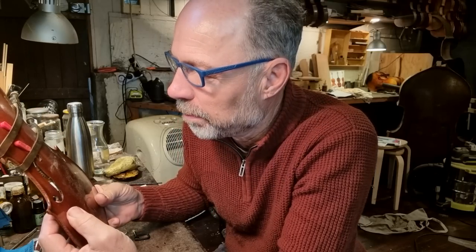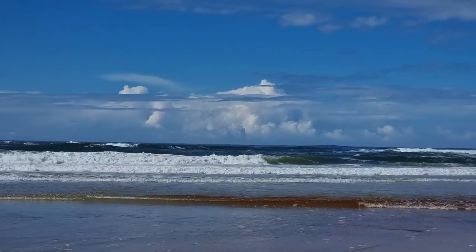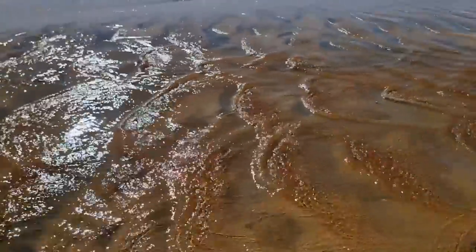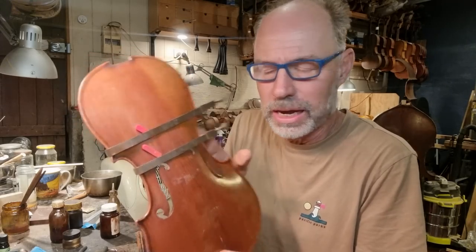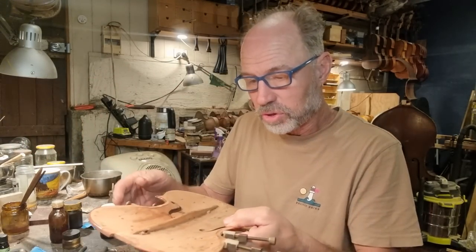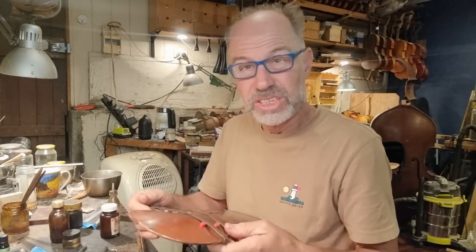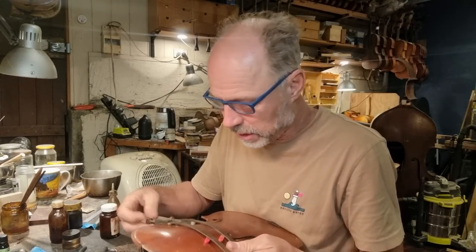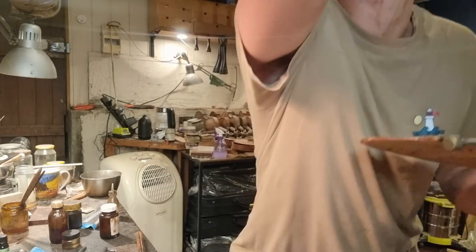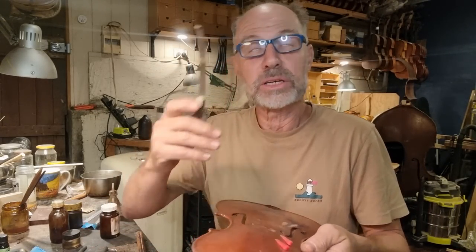I've just had a weekend away, so it's kind of nice coming back in and getting back into work. Sometimes it's good to get out into nature and just get away from it all. It's evening and this is now the last crack of this repair glued. But I'm just going to do a few of the cleats here. It's come together really beautifully — it's actually almost impossible to see where to put the reinforcement, so I'm going to have to draw them in so I know where to go.